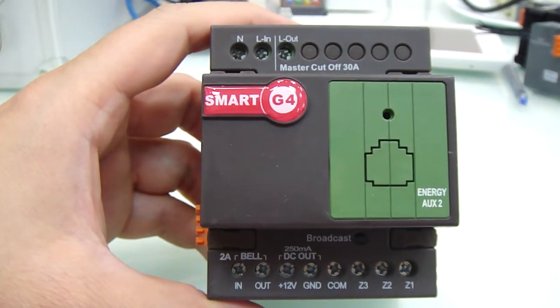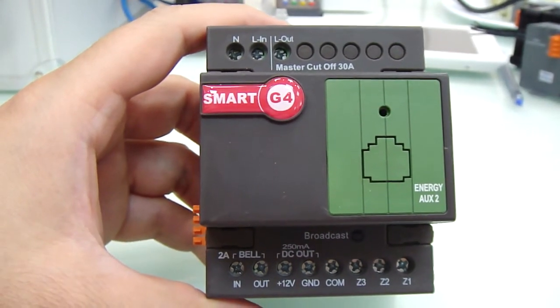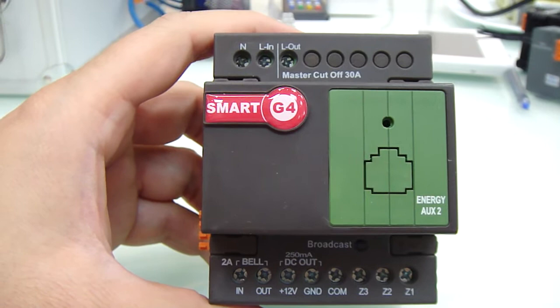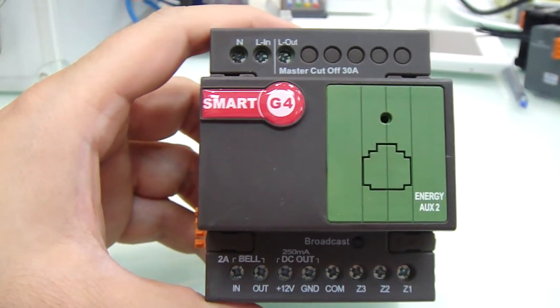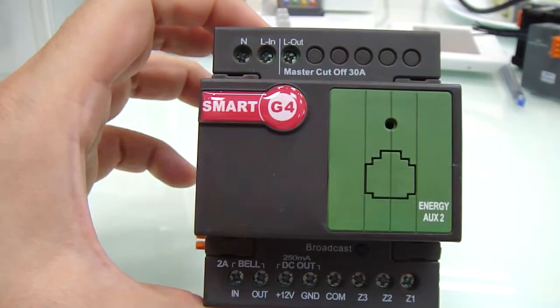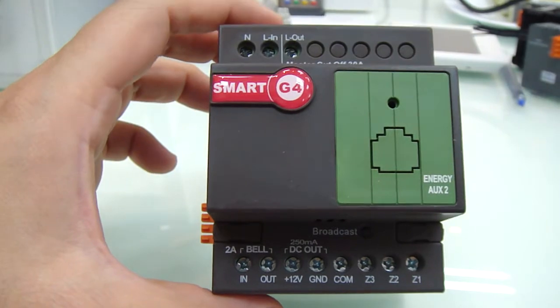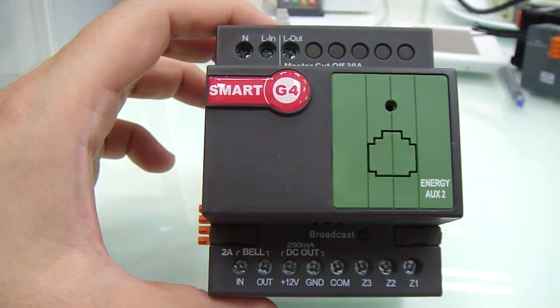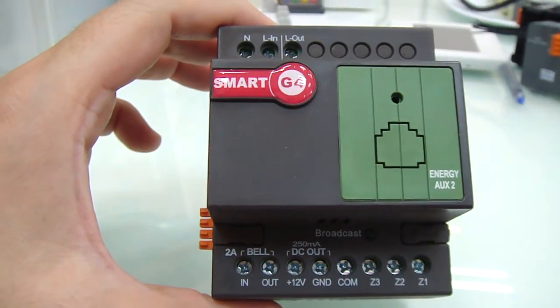Once the door is opened or motion is detected, it's going to power on and will not power off until the next door opening and closing. It's a very simple device, but it will make sure that it cuts the wastage and it breaks even within a maximum of three to three and a half months.